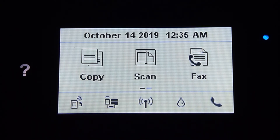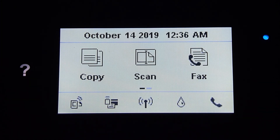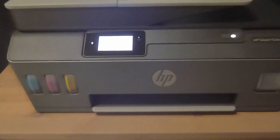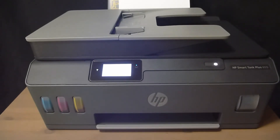Even though the printer is connected to your wireless network, you will still need the HP Full Featured Software or HP Smart Apps for Windows 10 to be downloaded and installed on your computer or smartphone in order for you to print and scan. Thank you so much for joining us.